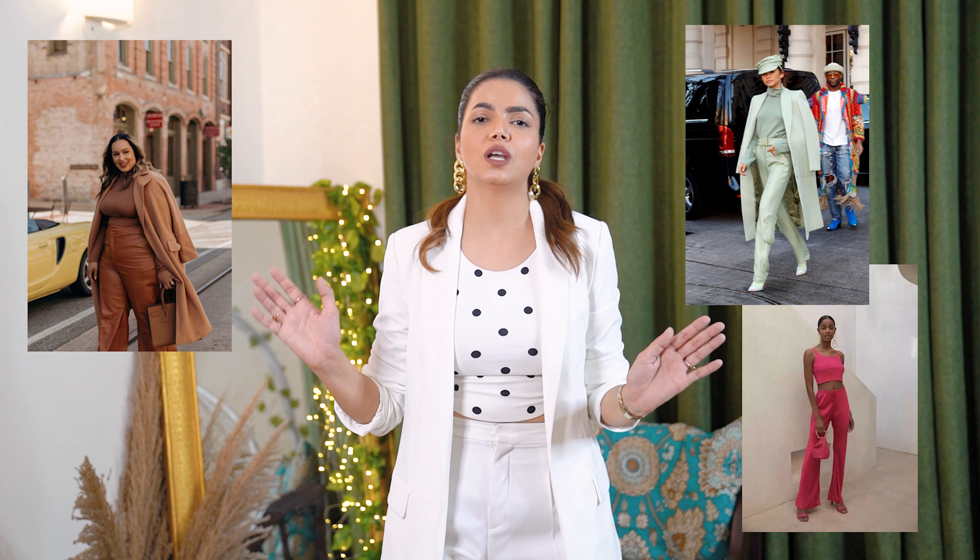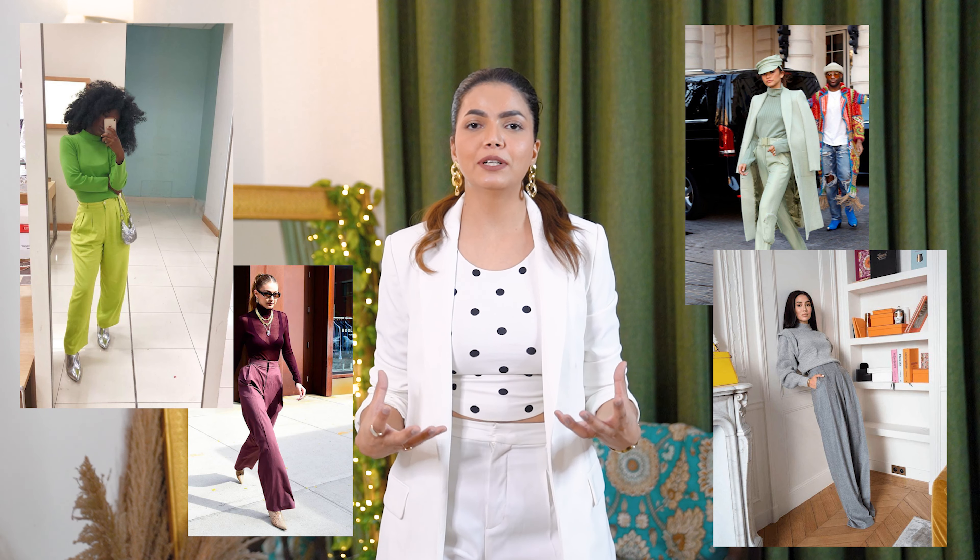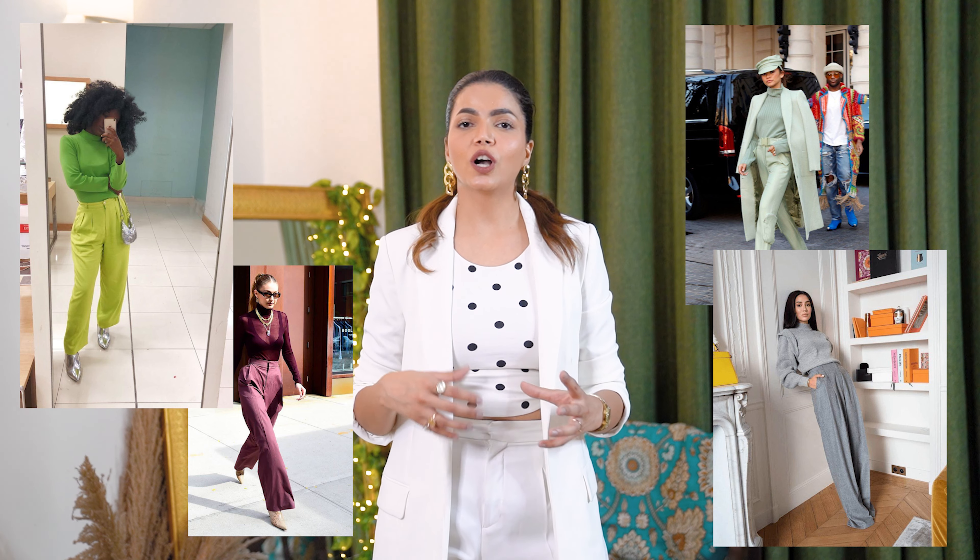We are back today with a new topic and new outfits, and today I have picked monochromatic outfits for you. So what are monochromatic outfits? Here you can see some pictures with a few examples. If you don't have any idea what monochromatic outfits are, I will explain very easily.